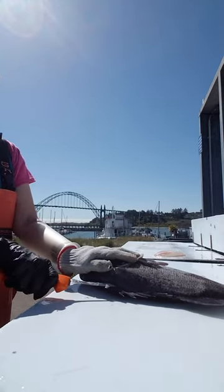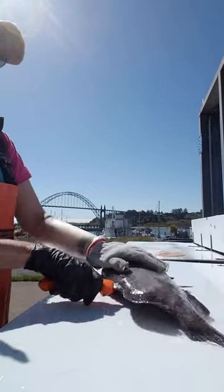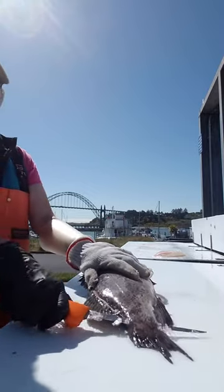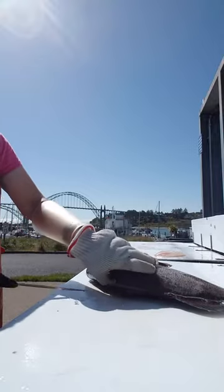Then I'll bring about an inch or two of my knife down and just slide it until I get past the stomach. Push the knife through, then just slide it on down to the tail. Don't cut the skin off on the tail — you want to leave that attached, as that'll help you skin it a little bit easier.